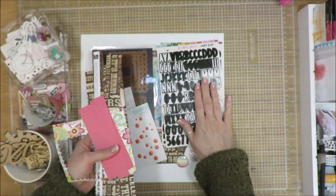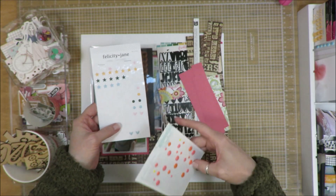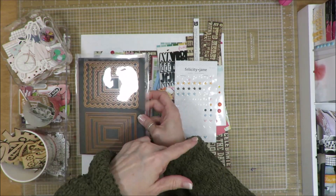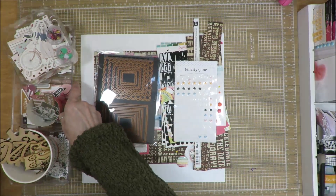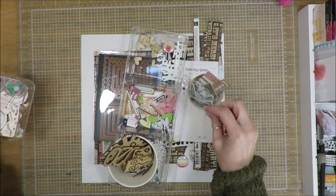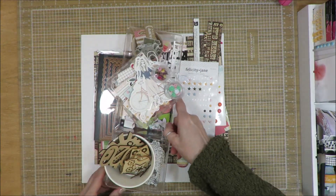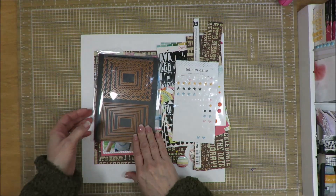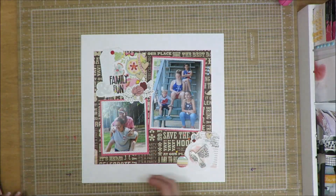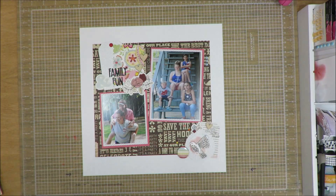I used this black alphabet to create my title. Finishing bits were some puffy stickers and some enamel dots. This scallop was what I cut that other shape from, and I used multiple things out of my bin of supplies — a piece of wood veneer, a flare, and a couple other things. Let me move this and show you the layout. Here is the layout that I created.